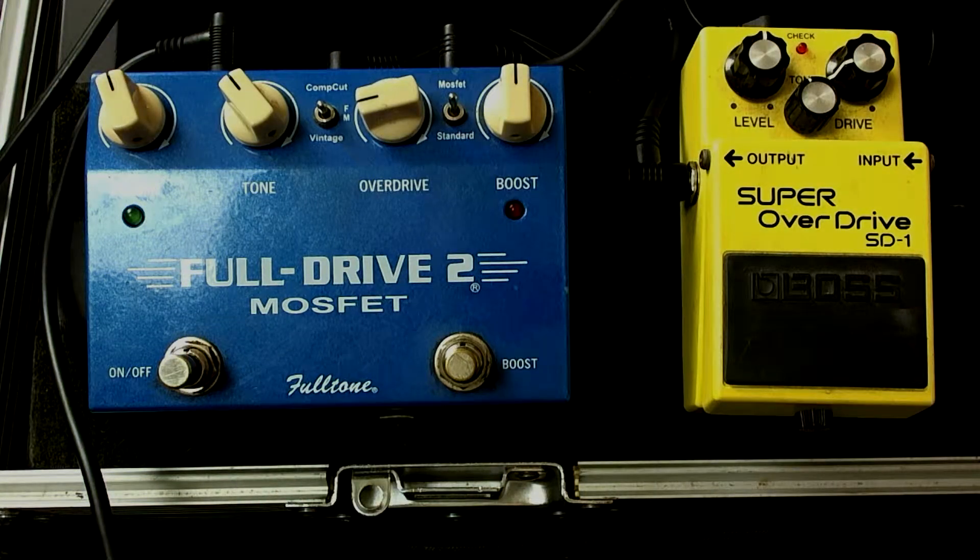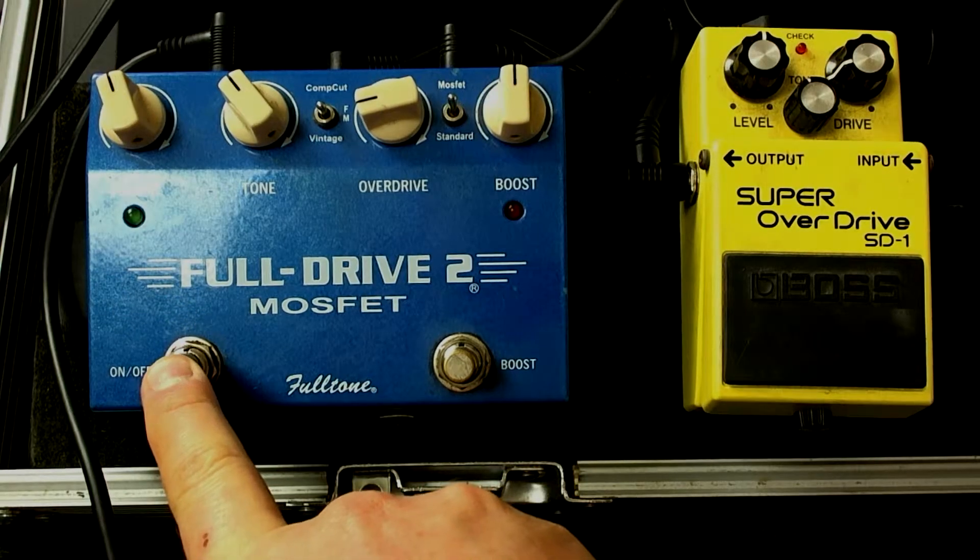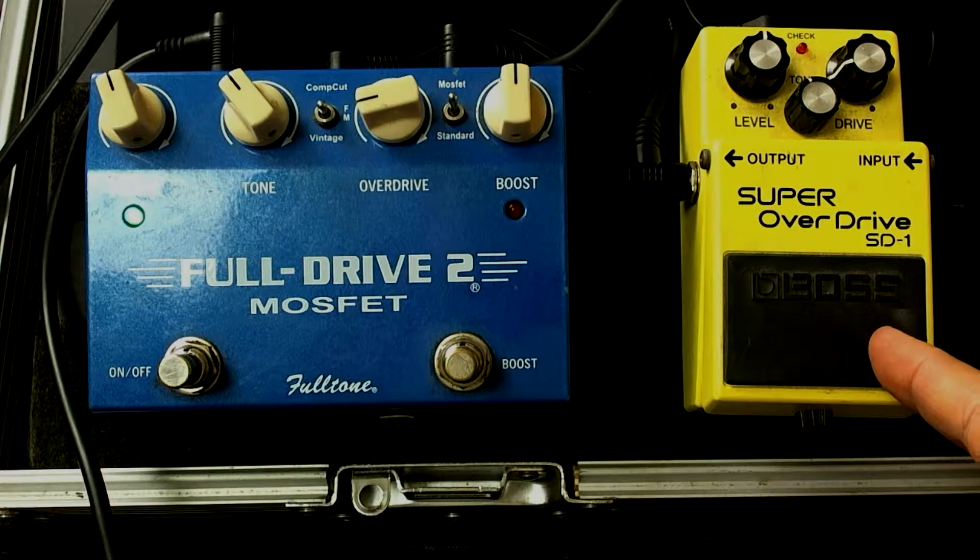So here's my clean guitar sound. Then we kick on the FullDrive 2 — and that's our first stage of overdrive, meaning we went from clean to one stage up. That's plenty of overdrive for most things you're going to do in most situations, but the next step would be to kick in another stage of overdrive with the Super Overdrive.